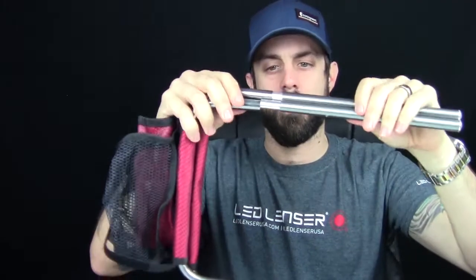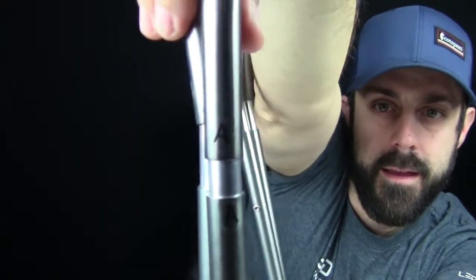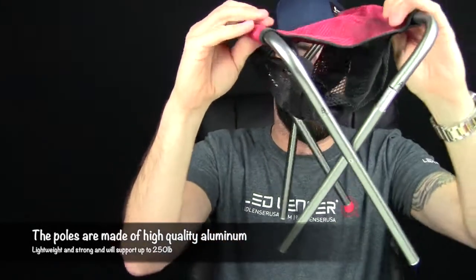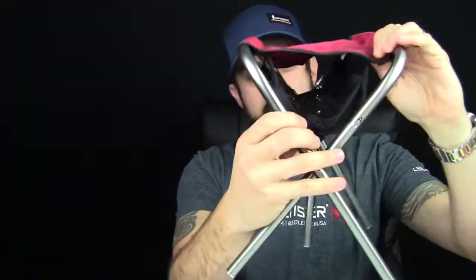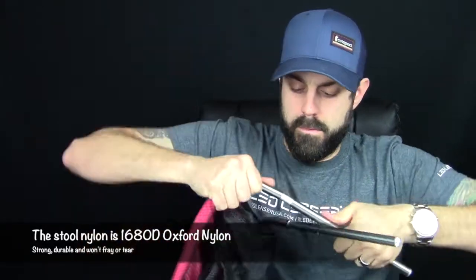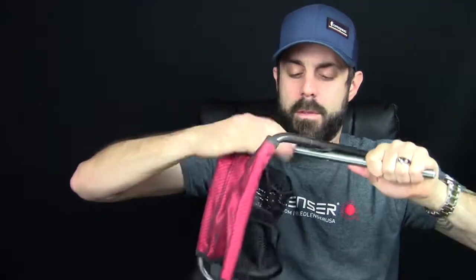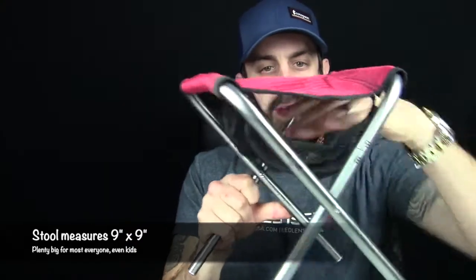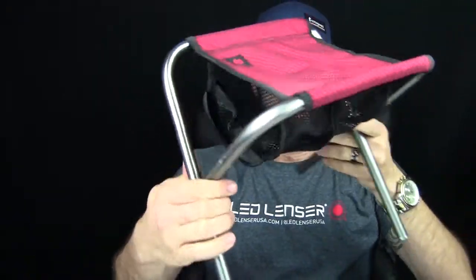These are all shock corded together and they are labeled, so A. You want to fold those flat like that, and then once they're in place, kind of just snap those in place like that, and the same with these. And like that. Now you have this cool little camp stool, just like that.